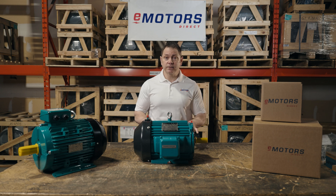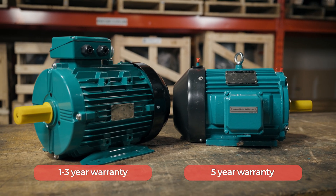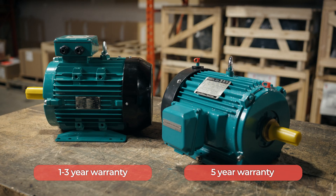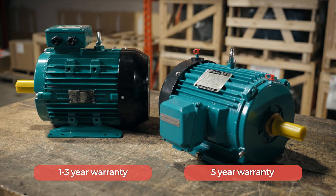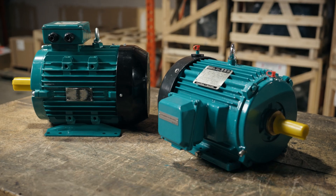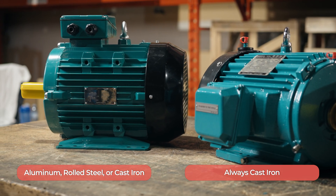These things are built to last — they come with a standard five-year warranty. It's very seldom that I've seen a warranty claim on an IEEE 841 motor. Most general purpose motors have a one, two, or three-year warranty. General purpose motors may be built with aluminum, rolled steel, or cast iron.